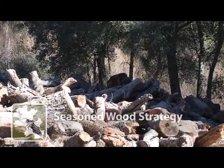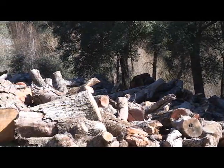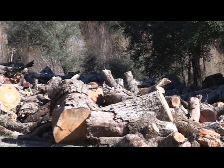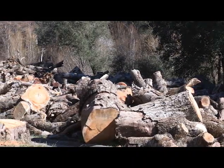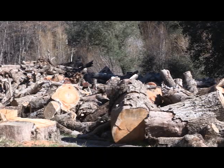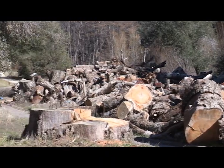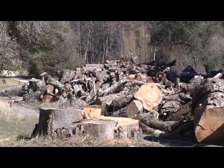Seasoned Wood Strategy: Note the month in which the tree died or was cut down, and take appropriate actions to ensure G-Sob-infested wood has been seasoned or rested on-site for 12 months, plus an entire G-Sob flight season — May through October — before it is moved.